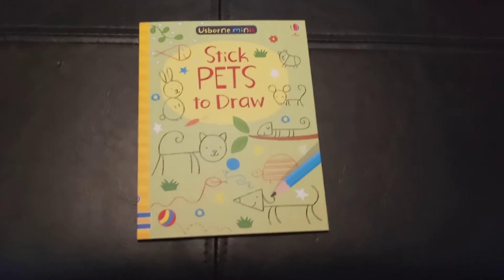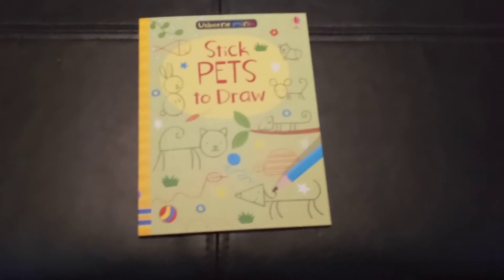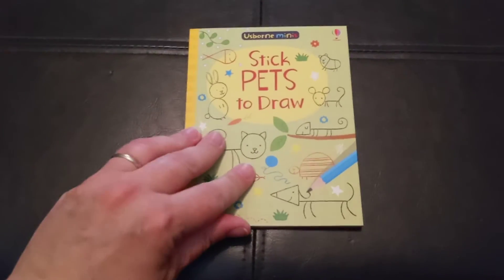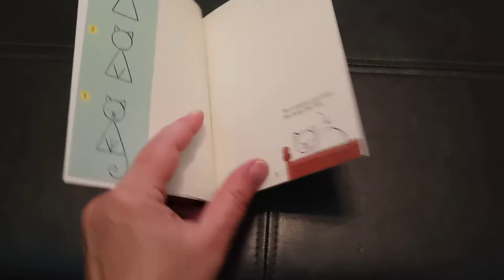Hello, we're going to take a look at this cute little Usborne mini. Just a reminder that minis can only be bought through a consultant, so you'll have to contact me or another consultant in order to get this book because you cannot order it on the website. This is Stick Pets to Draw. There's also Stick People, and it is just a super cute little drawing book for kids.